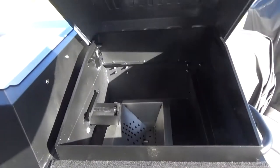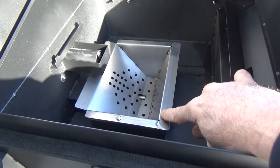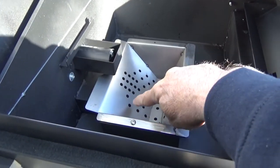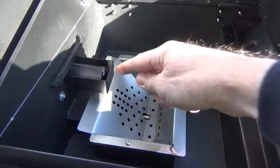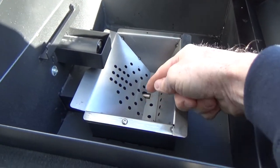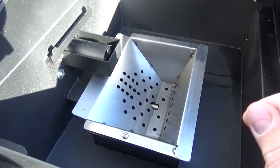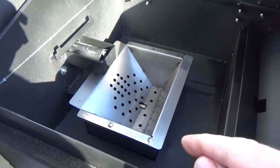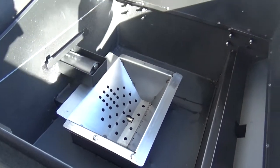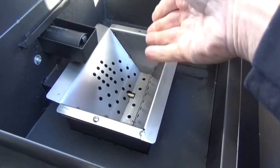The other thing I really like — let me take you down inside if you guys haven't seen this thing yet — look at the design of the fire pot. This is a drop-down-into design. Now my other pellet grills, the auger was right down there in the fire pot, and it might have been my fault, but I'd get burned back into the auger and into the pellet hopper on both of my previous pellet grills.